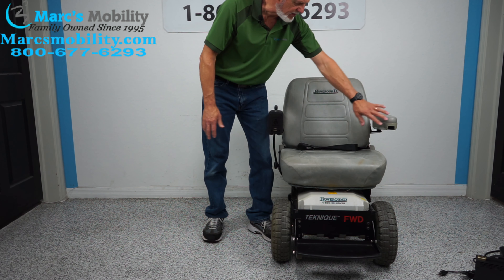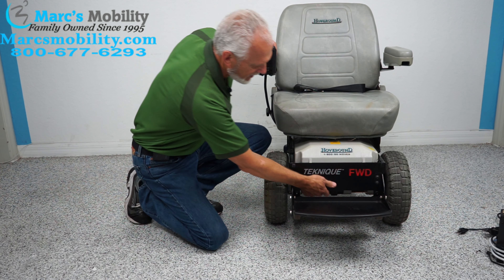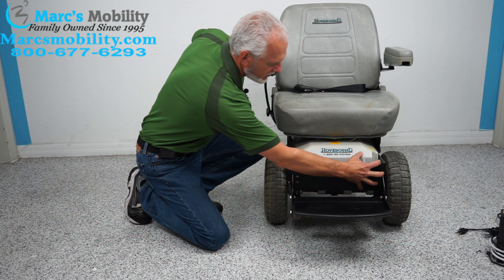The foot plate does flip up when you exit the chair. The motors are right under here — there are two motors under here, and you can feel the levers. There are two knobs on each lever, with a motor here and a motor on this side.